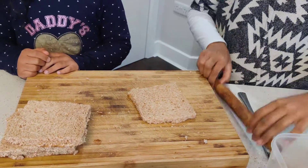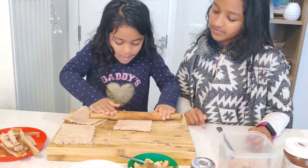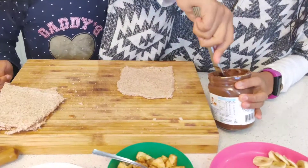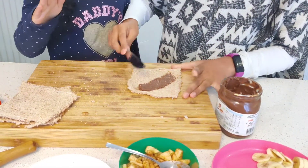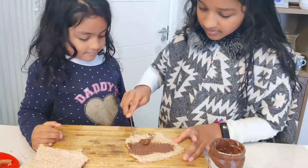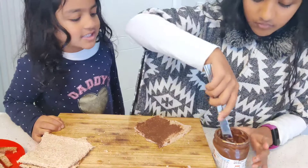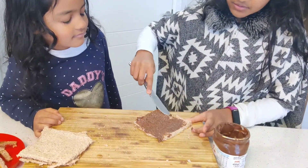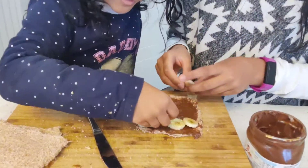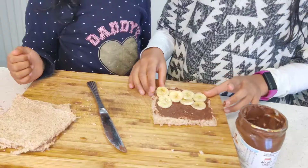Now we're going to roll out our bread. The first roll we're going to make with Nutella and banana. Take some Nutella and spread it — you can put it on the whole slice or just half of it if you don't want it too sweet. You can do as little as you want. Then place your banana in the middle and squash it slightly, then roll it up. Any fruit of your choice works here.